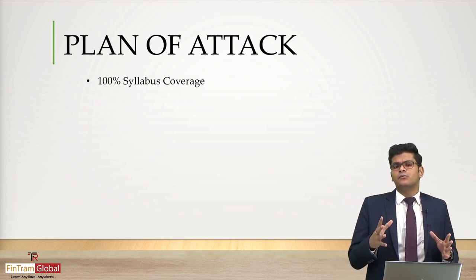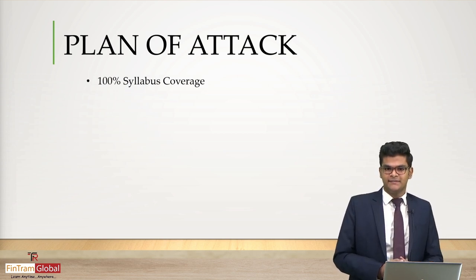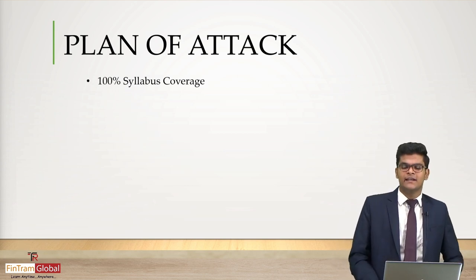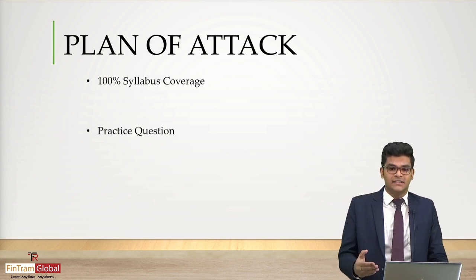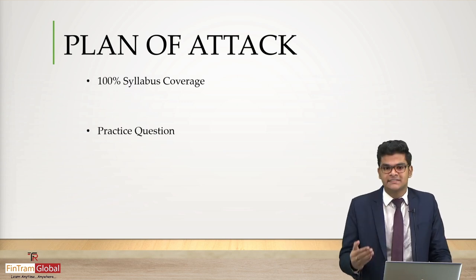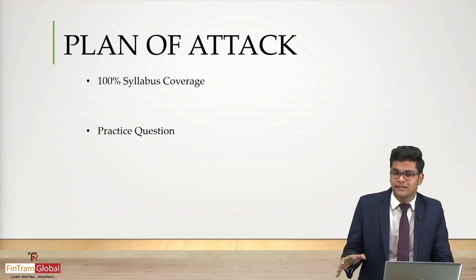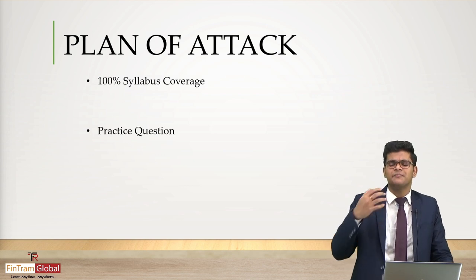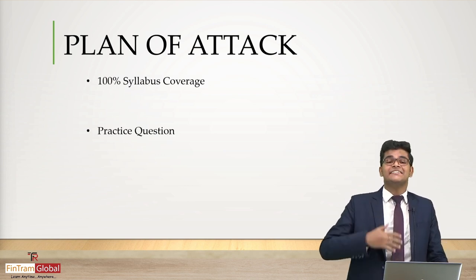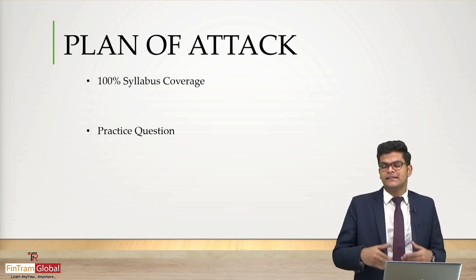Once we've acquired the knowledge relating to the ACCA paper, the next step is to learn how to apply that knowledge in practical scenarios by practicing questions. Keep on practicing questions till the day of your exam — there is no limit to the number of questions you should practice. Question practice is as equal in importance as learning the syllabus itself.